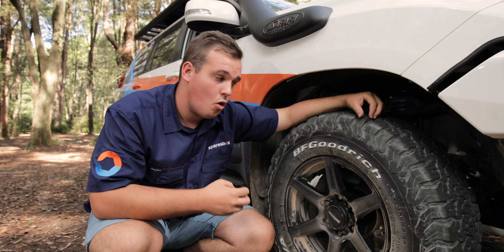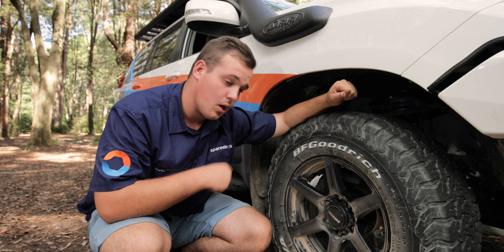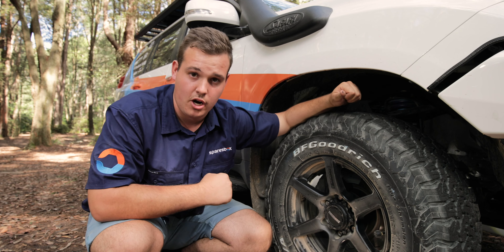When you upgrade the power of a vehicle or make a vehicle heavier, you really should upgrade the braking performance. And that's exactly what we've done with the SparesBox Project Prado behind me.